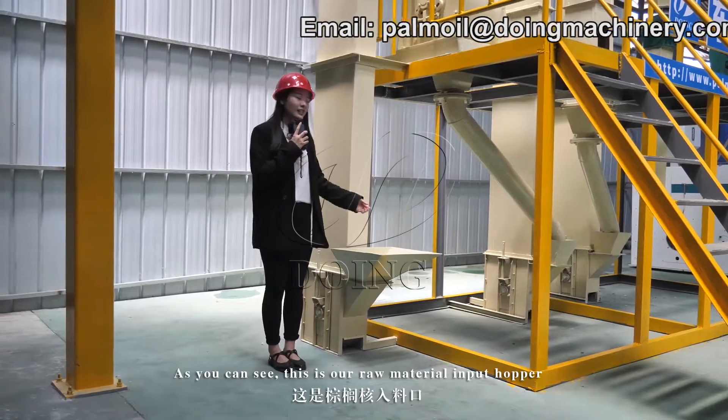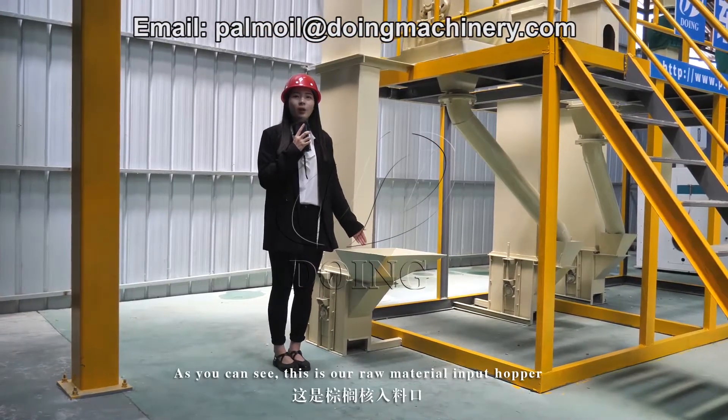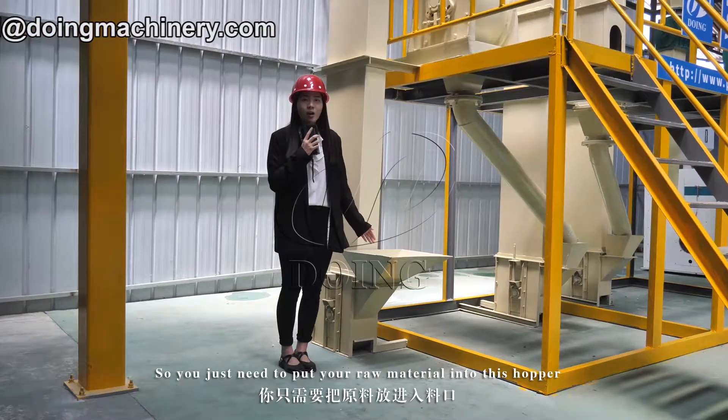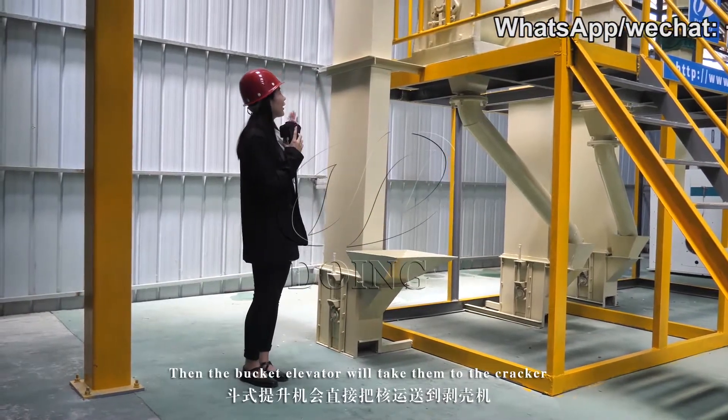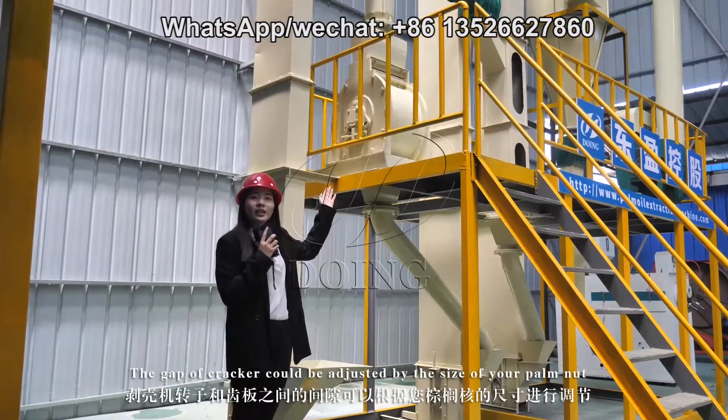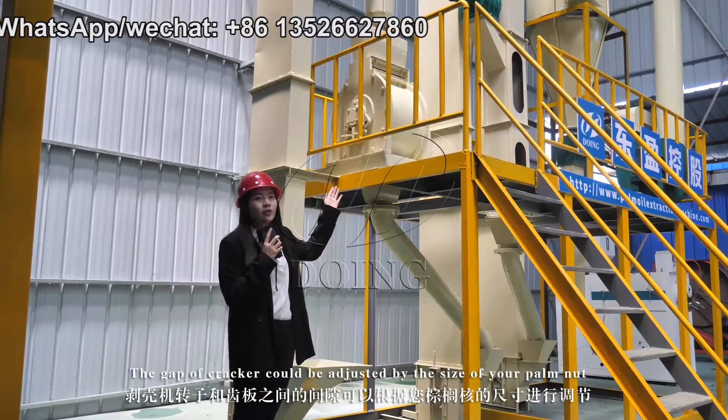As you can see, this is our raw material input hopper. You just need to put your raw material into this hopper, then the bucket elevator will take them to the cracker. The gap of the cracker can be adjusted according to the size of your palm nut.